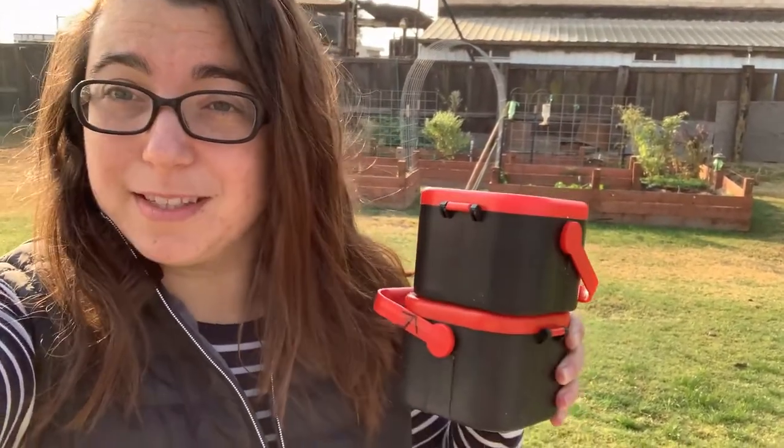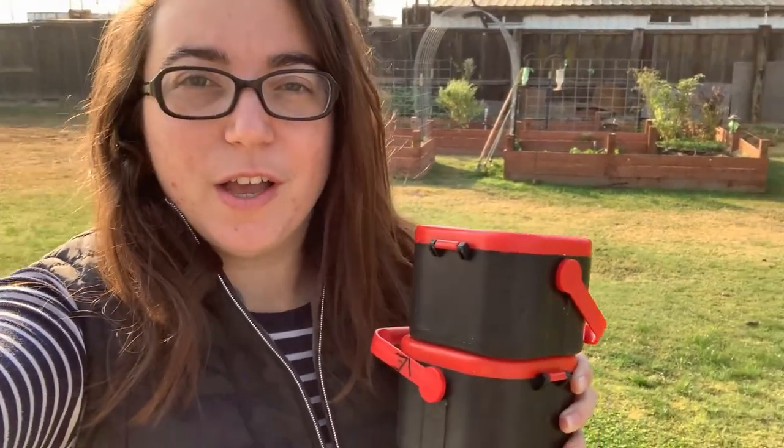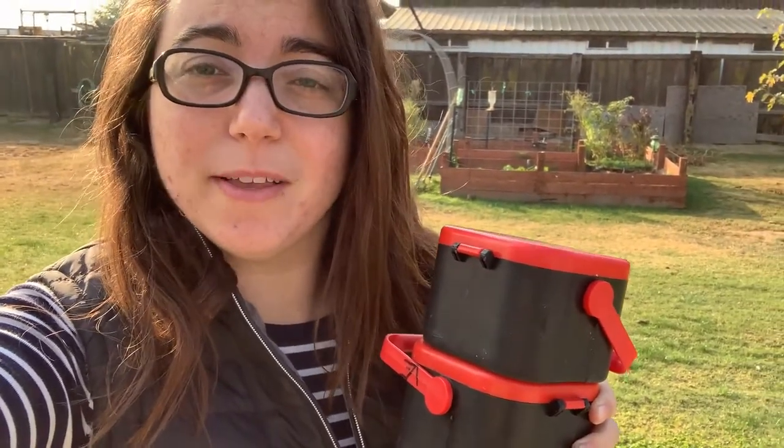I have some worms this morning that I'm going to add to my garden. Victor went fishing over the weekend — he goes kayak fishing whenever he can. Both Saturday and Sunday he went out and bought some worms, didn't use them all, so I get to put the rest in my garden. Let's go add these wonderful things!